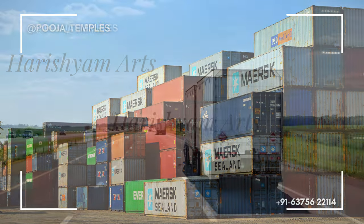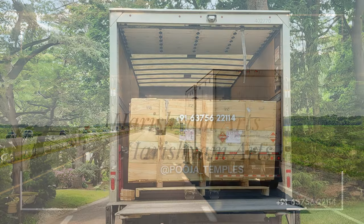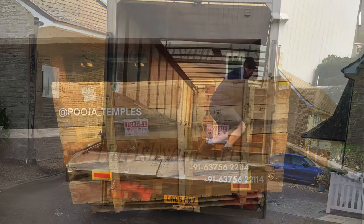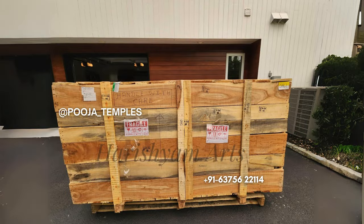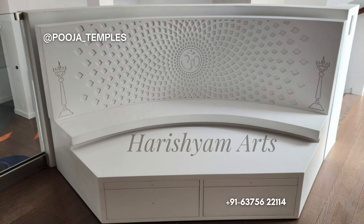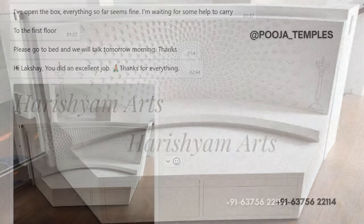We offer both air as well as cargo shipping. Door-to-door delivery is also available. The parcel has arrived in the USA and is waiting in the lobby of the client's home. After opening the parcel they shared some pictures, and he installed the mandir by himself. We offer complete installation videos on how to install the mandir and also provide all the hardware needed.